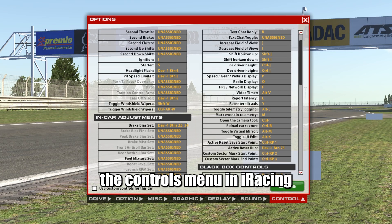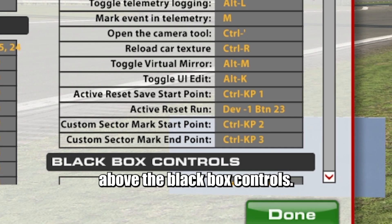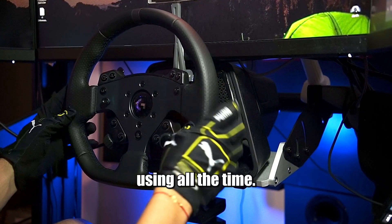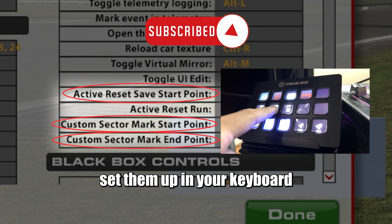To set it up, just go to the controls menu in iRacing and find these four hotkeys to assign, just above the black box controls. I like having the active reset run on my wheel, since that's the one we will be using all the time. The other three are set in my stream deck, but you can set them up in your keyboard if you want.